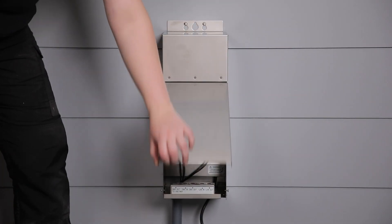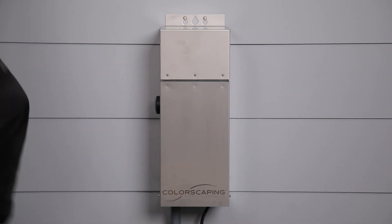This concludes our video on installing and configuring your colorscaping transformer. If you have any questions, visit waclighting.com/colorscaping.